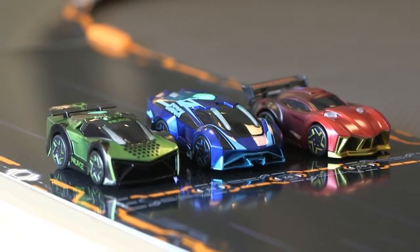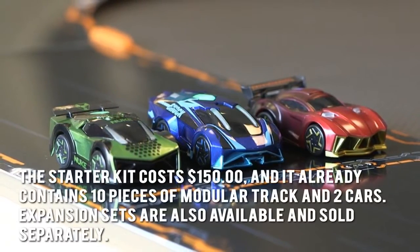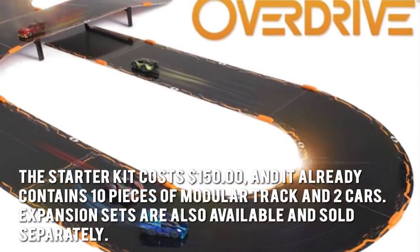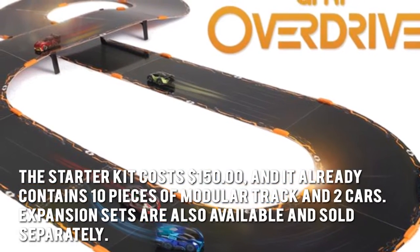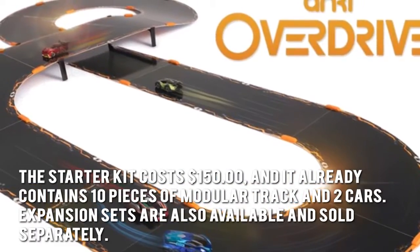How much is the Anki Overdrive? The starter kit costs $150, and it already contains 10 pieces of modular track and two cars. Expansion sets are also available and sold separately.